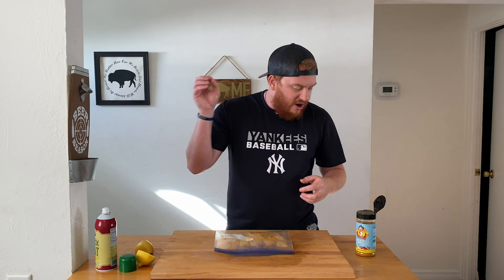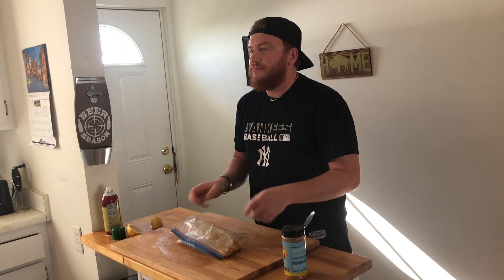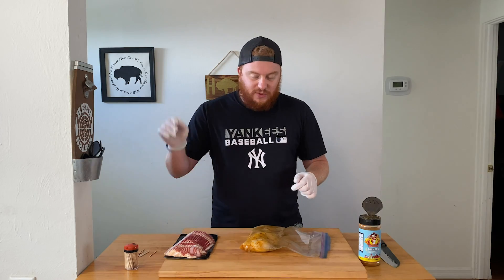Now you have your mixture of duck fat, the Chugging Beer Can Chicken and Seafood Rub, and some lemon. We're just gonna put these in the fridge for about an hour to let them marinate — they don't need that long. Then we'll come back out and wrap them in some bacon.